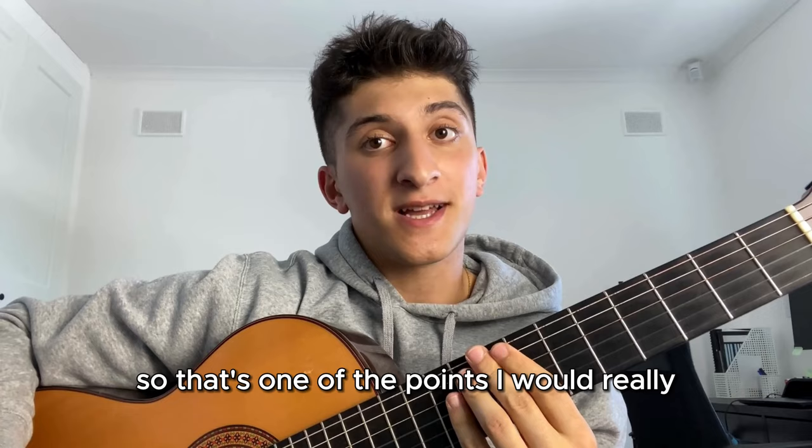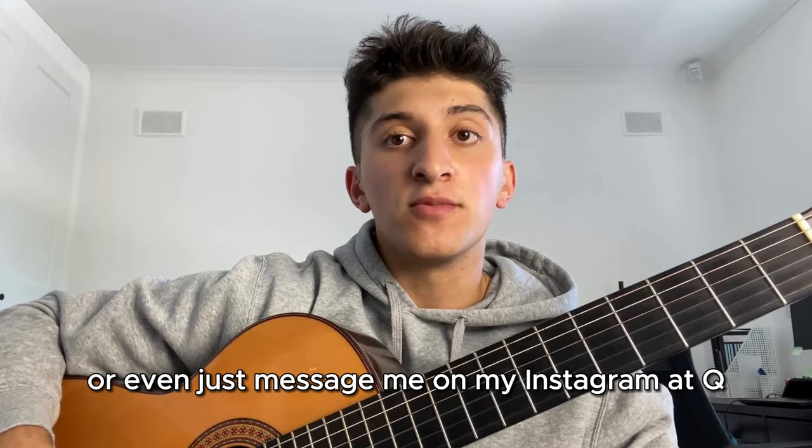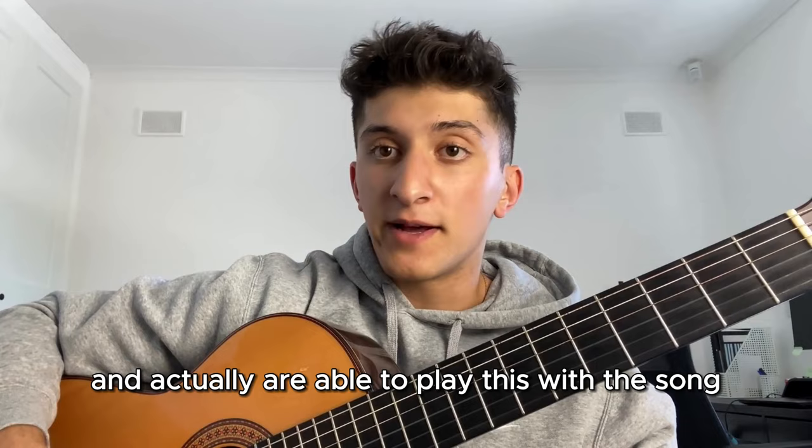If there's anything else you'd like to know about this arpeggio or any of my other videos, feel free to leave a comment or message me on Instagram at qmusicacademy. It was nice teaching you this lesson - I hope you find it useful and are able to use this in your own songs or when playing with others. If you liked this video, give me a like and a subscribe. See you in the next video!